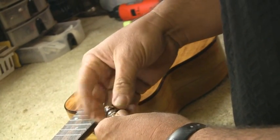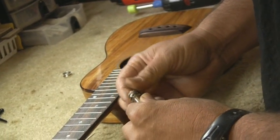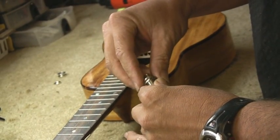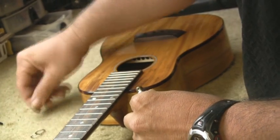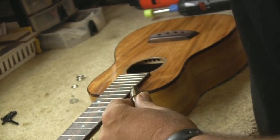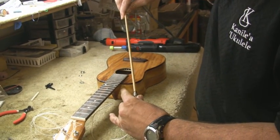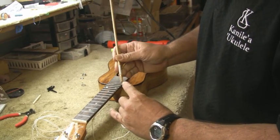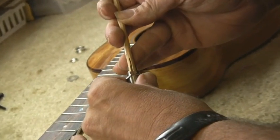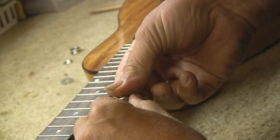We need to remove the end pin strap and the 13-millimeter nut and remove the washers — these two washers actually go back on. I have a quarter-inch dowel here that I modified, which allows me to gain access into the quarter-inch end pin when we go to install, and I also created a little notch that gives me a reference on how deep to set the nut so it fits on the instrument properly.